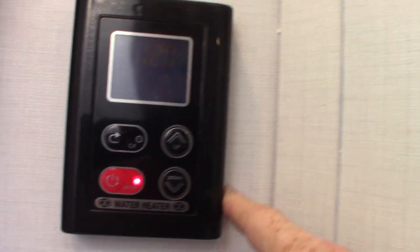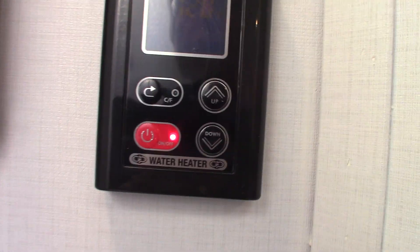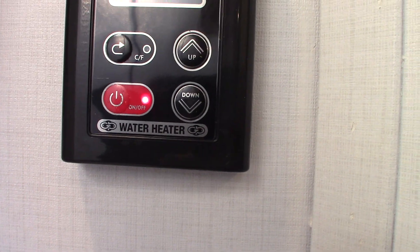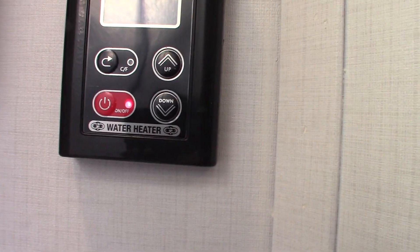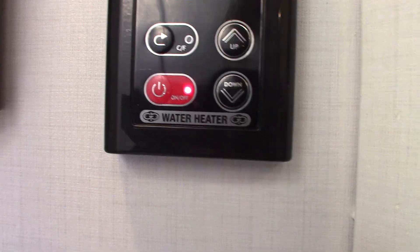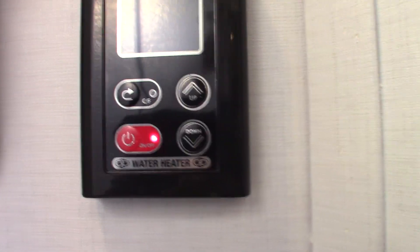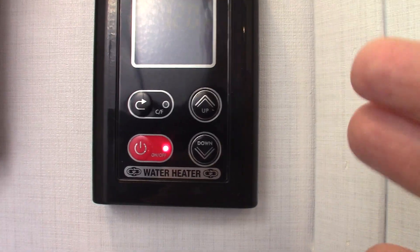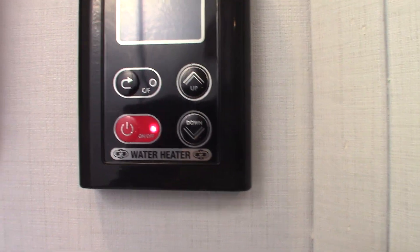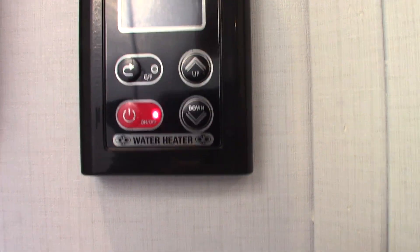This is your controller for your on-demand water. In order to use it, you have to have water available — meaning you have to be hooked up to city water with the tap on. It senses water; otherwise it will not light the gas. If it doesn't sense water, it will not light the gas burner. If you're not hooked up to city water, you can fill your fresh water tank, turn on your water pump, and it'll sense water then.